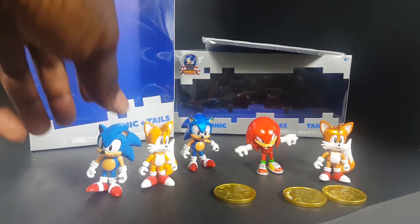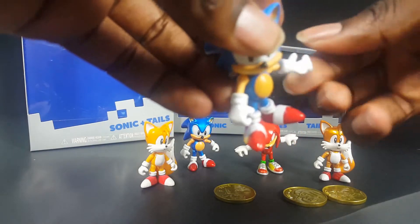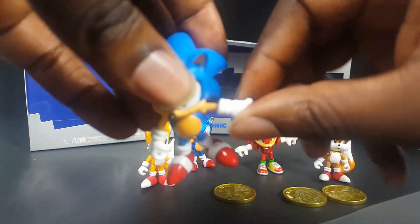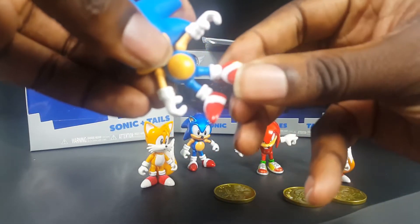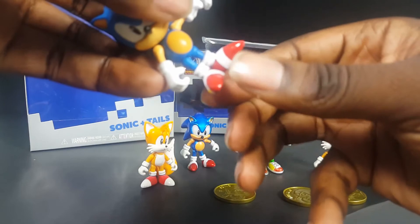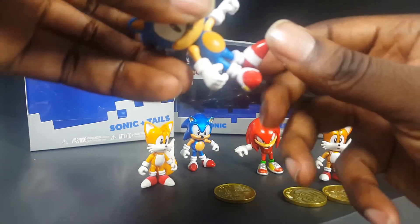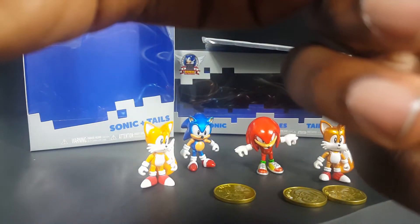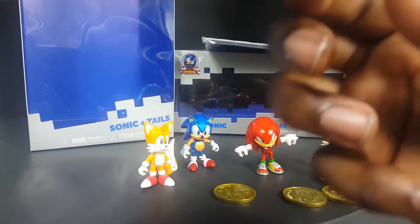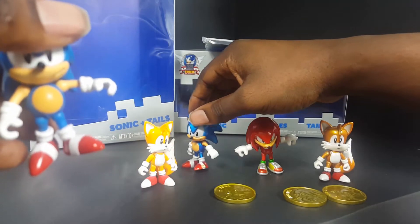Just out of curiosity, I wonder if his feet and wrists will move. Yep, supposed to swivel but it's so stiff it's literally going to break. The foot doesn't swivel — it's actually swiveling from up here but it's supposed to swivel from lower down. This one doesn't have foot swivel either, so I guess the whole leg swivels instead of just the foot.